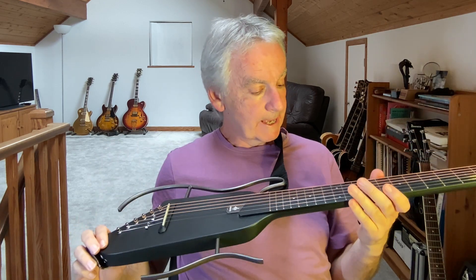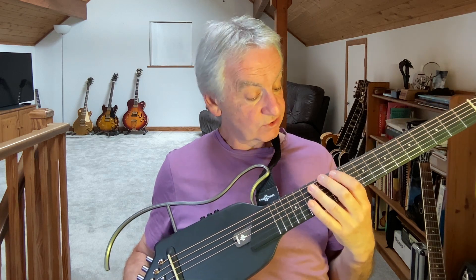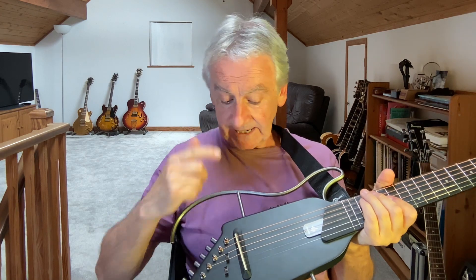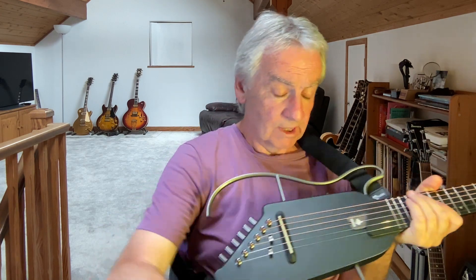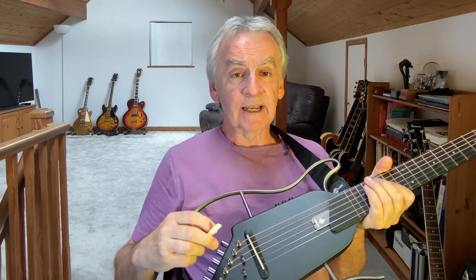The guitar is quite light. It comes with acoustic type strings and the action is quite high, so really the first thing I want to do is take out the saddle. I bought another saddle which I'm going to fit and hopefully take down the action.